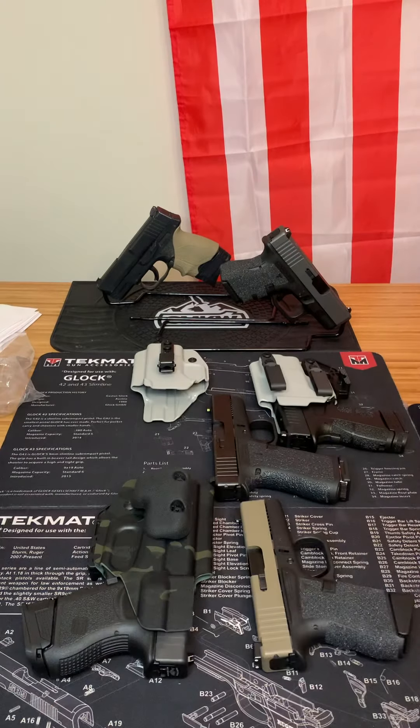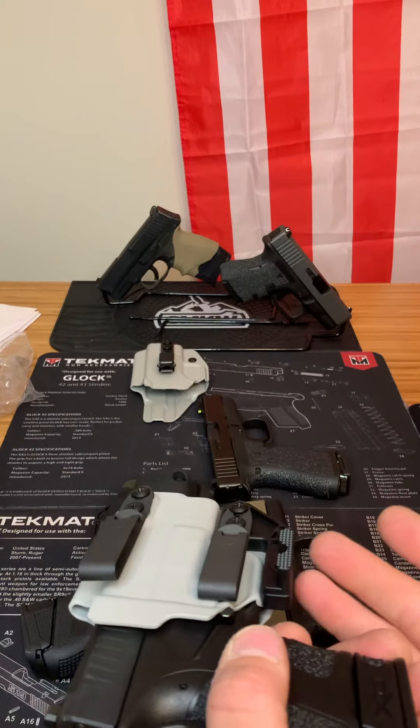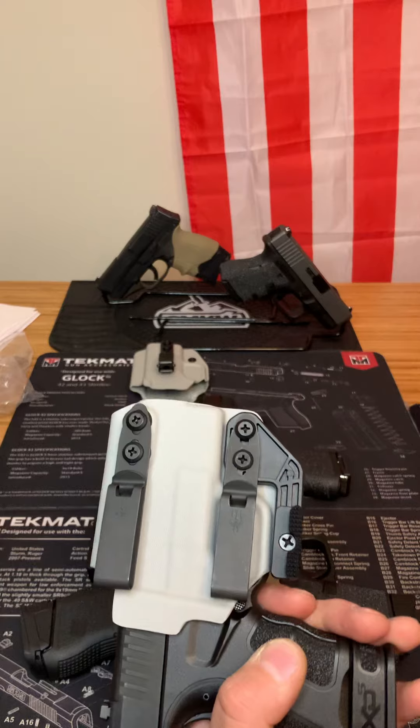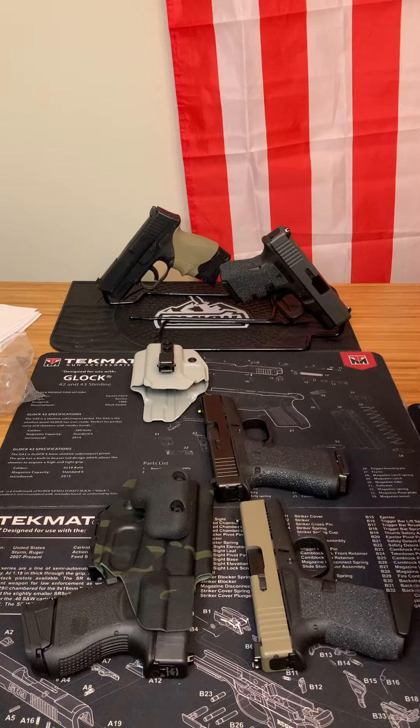They also send you a different size claw that doesn't stick out as much. So if you feel the claw is sticking out too much, bothering you, or getting snagged when you're taking the holster off for the day, you can swap it out for the smaller claw — which is a great option to have.